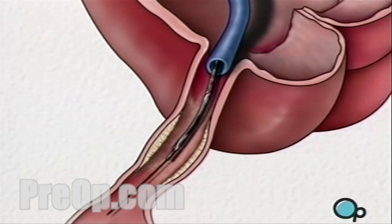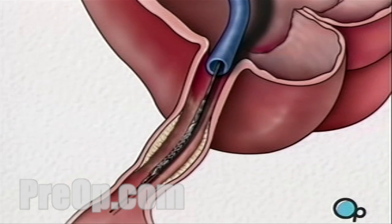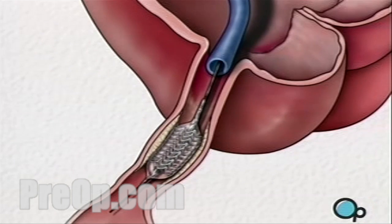The balloon catheter is then withdrawn and another balloon catheter is inserted. This balloon has the mesh stent tube wrapped around it. Once this tube has been placed in the center of the now widened area of the artery, the balloon is briefly inflated. The stent expands until it hugs the walls of the artery.